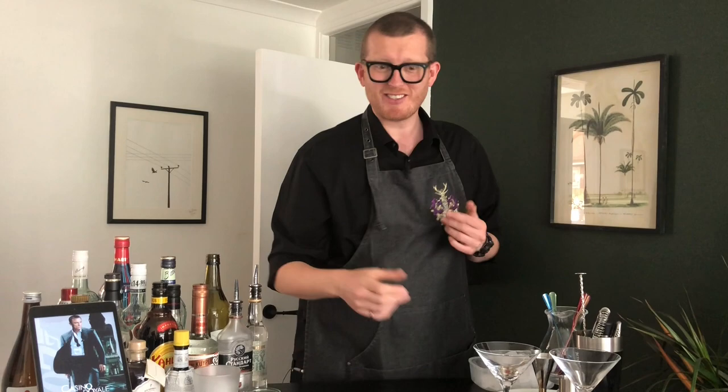To start our drink, we need to do something we've done for every other drink, and that's chill our glass. I have said it before and I will say it again — there is nothing worse than a cold cocktail in a warm glass. In goes the ice, mixed around, and it waits.